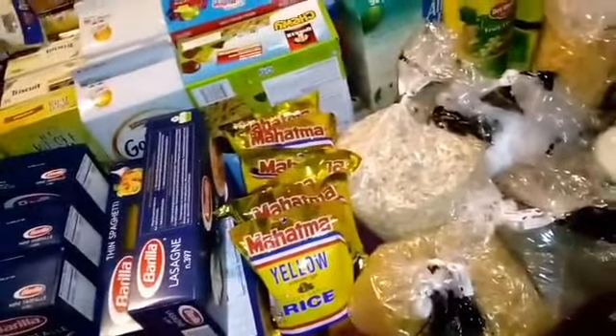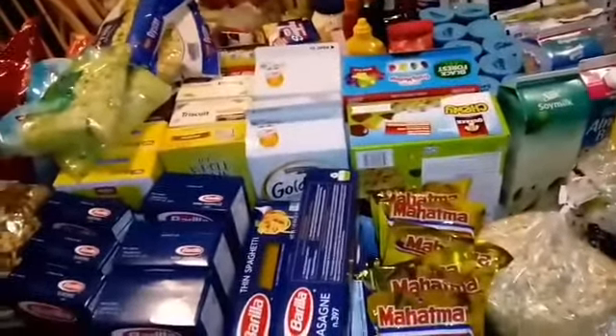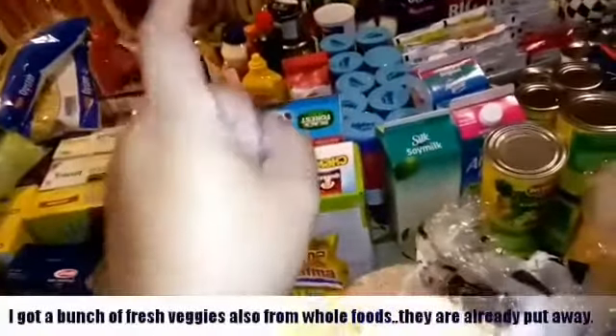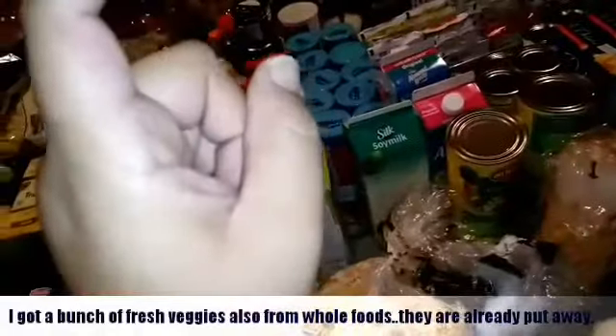That is everything we got. The eggs aren't pictured — I forgot eggs. I make the bread so we don't need bread products. For all of this at the store today I spent $760, and for my vegan stuff from Whole Foods I spent about $280. That includes some guacamole, a vegan cake, and some stuff to make vegan sushi rolls.